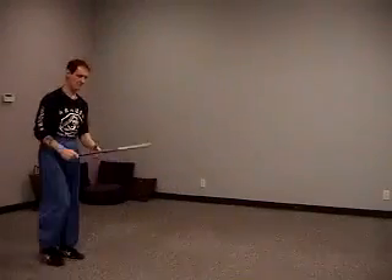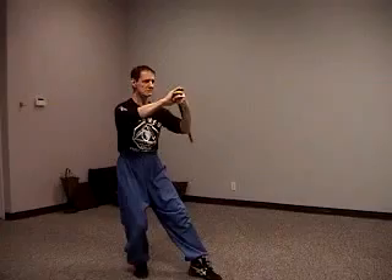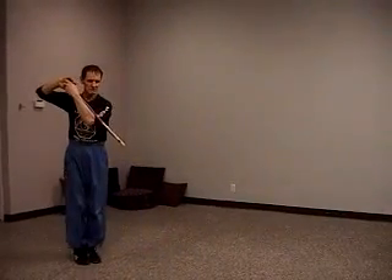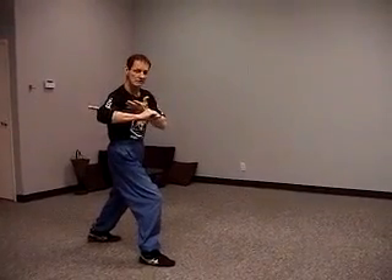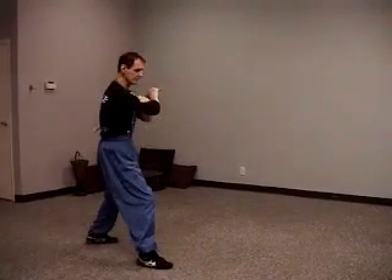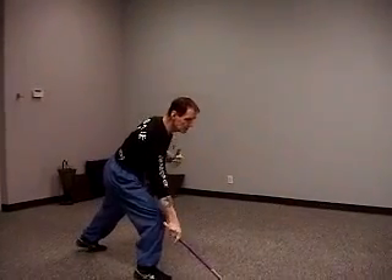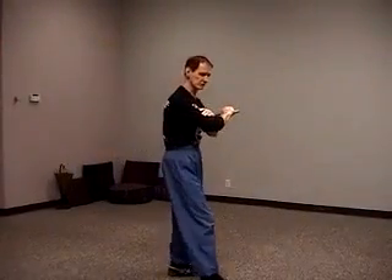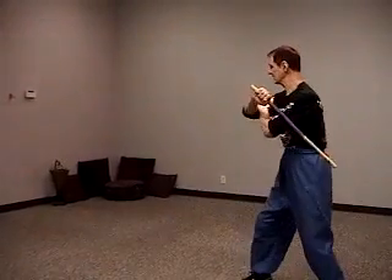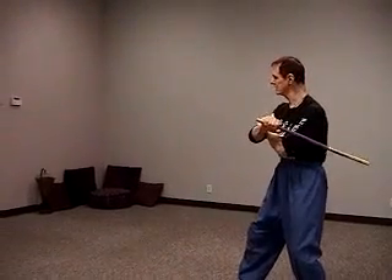Now we're going to do it together. I'll do it facing this way. One, two, three. One, two, three. Now we're underneath. Now we're over. Now flip. Now hit. Backhand. Now what we're going to do is the step. Step back. Under. Flip. Punyu.